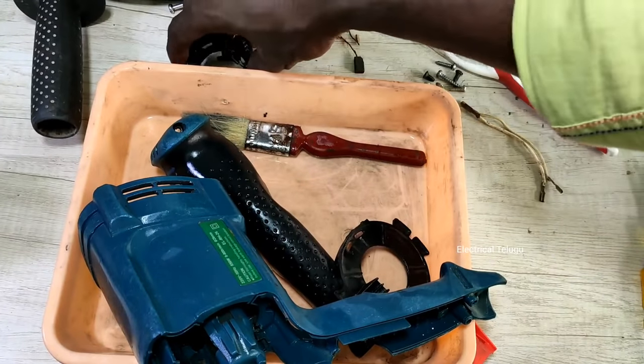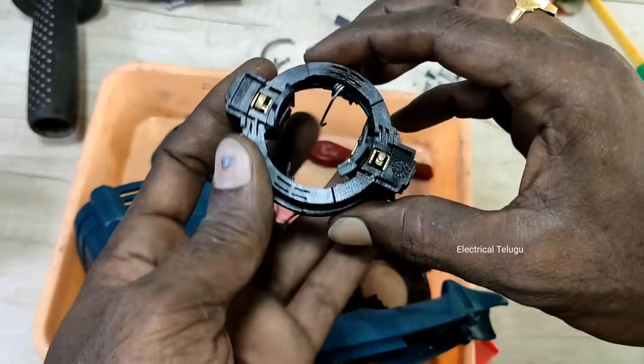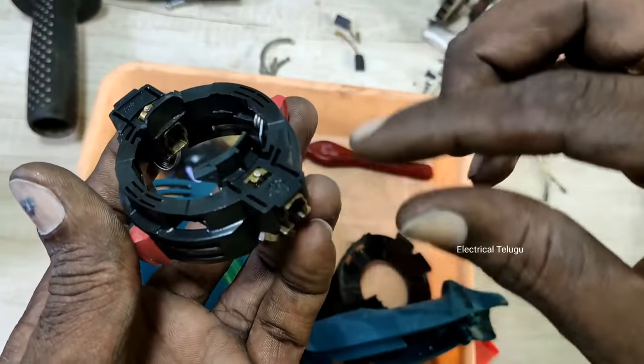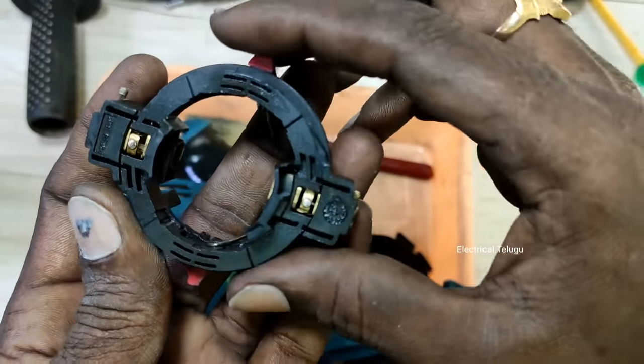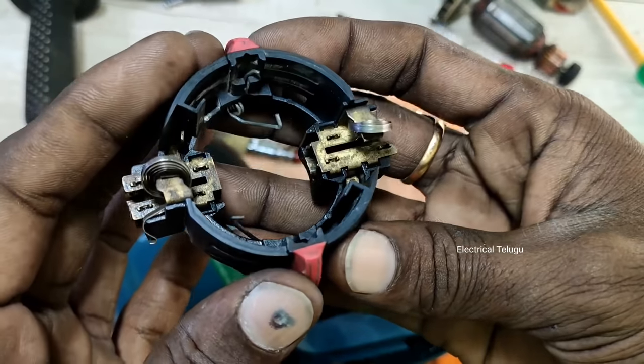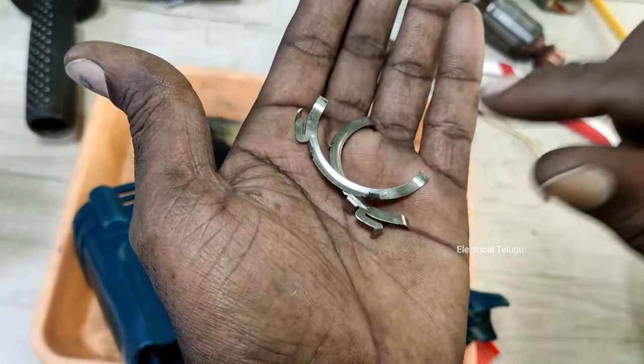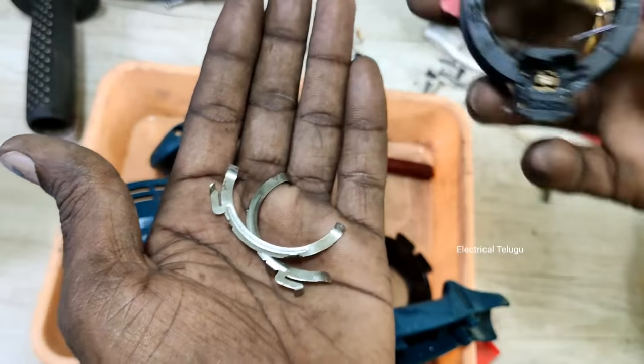Let's take a look at the water and shampoo in the cover and clean the water. This is the motor and the carbon brush. This is also the petrol. We have to clean the dust. We have to rotate the carbons here.